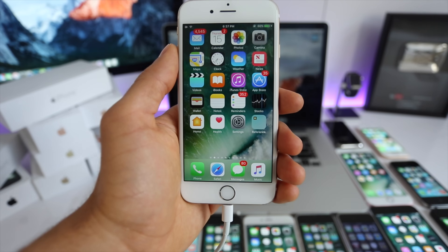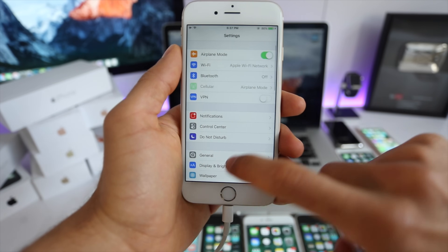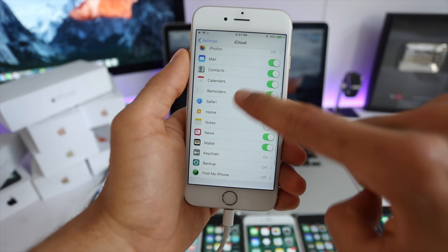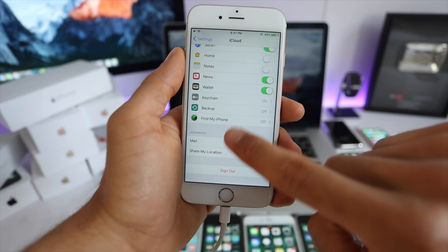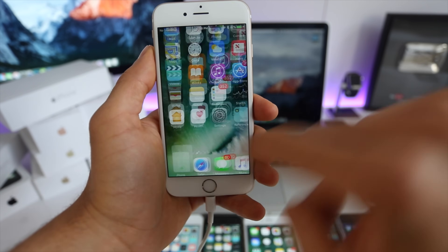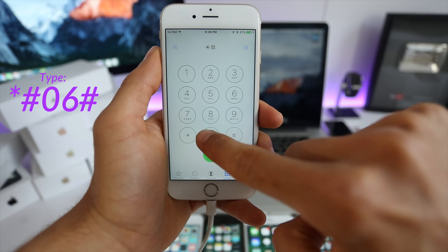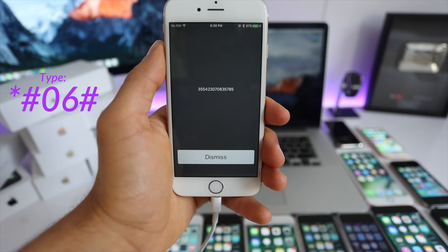I'll show you the way to unlock your phone and then you can decide if you want to do it. First, we have to disable Find My iPhone — go to Settings, scroll down to iCloud, and scroll all the way down to Find My iPhone and make sure it is completely off. You can turn it back on once your iPhone has been unlocked successfully. Next, we need to get the IMEI number.